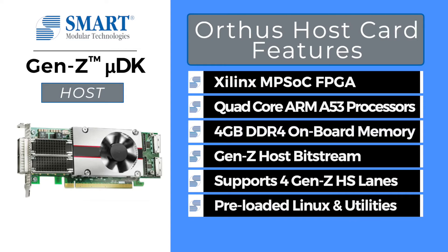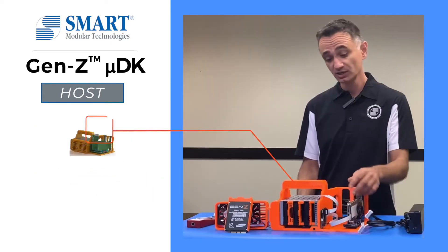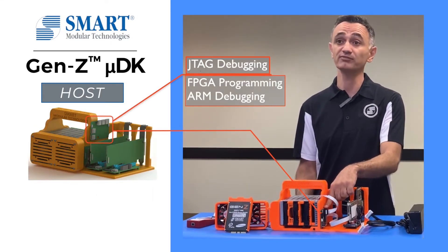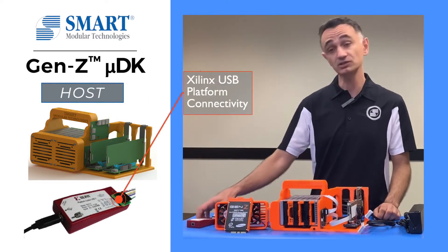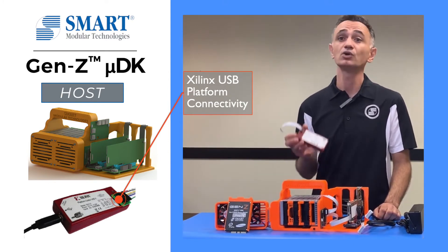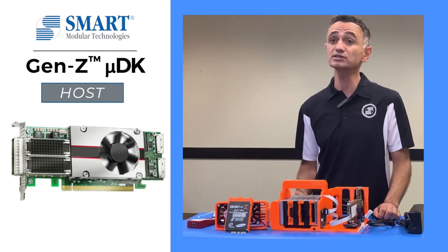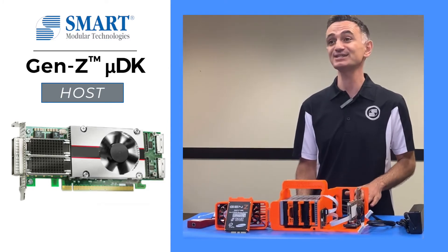The Orthus card comes pre-loaded with bootloader, Linux kernel, and utilities supporting the Gen Z Linux framework. All software source codes are available through open source repositories. The two OcuLink connectors can be used for external storage. The JTAG debug board allows for FPGA programming and ARM debugging. It comes with a Xilinx USB platform cable enabling hardware developers to program the FPGA with their custom logic. The Orthus card also comes with an Ethernet port to enable remote management, making it easy to work from home.